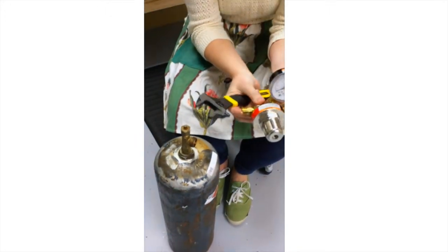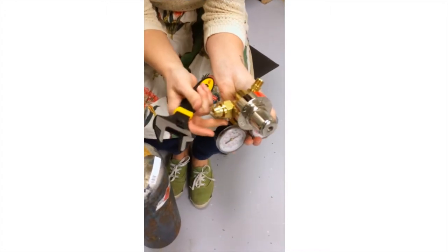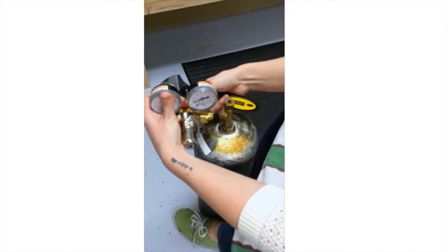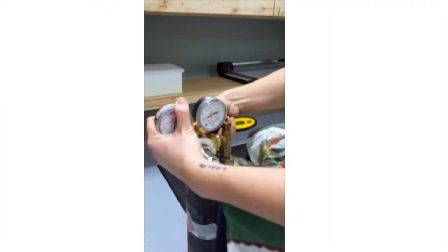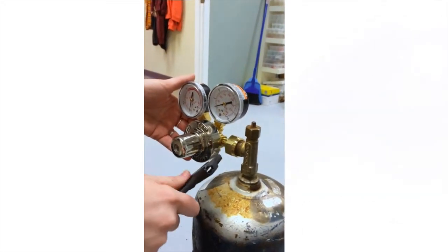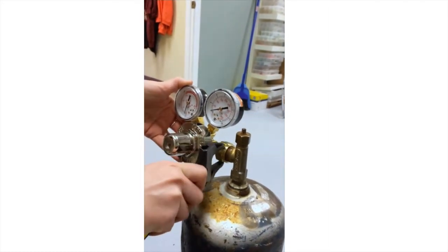That's going to let out all the dirt and dust that's in the tank and also let you know that you do have gas and the tank is full. Next, this is the regulator and this is where it's going to connect right there. Position yourself and connect it, then grab your wrench and tighten it up. Any adjustable or universal wrench will work in this situation.